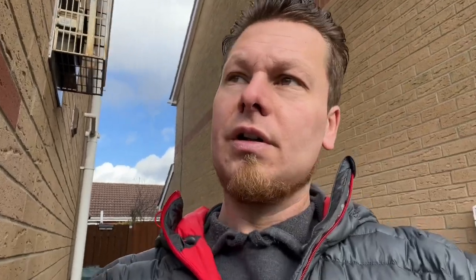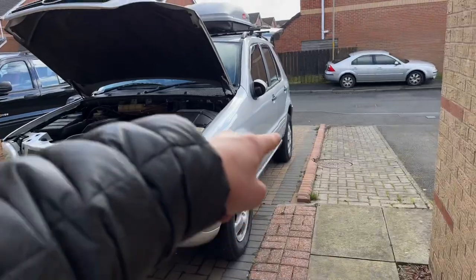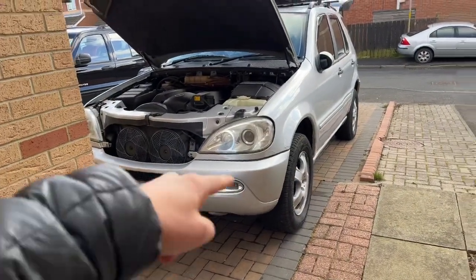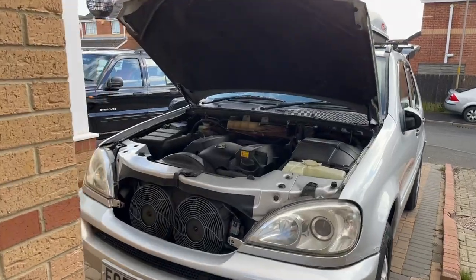My next caravan trip is probably about three weeks' time, but I need to get the caravan out of storage as well. As you might have seen on my other videos, my caravan is parked on the driveway just here where the Mercedes is. So anyway, that's that — moment of truth.